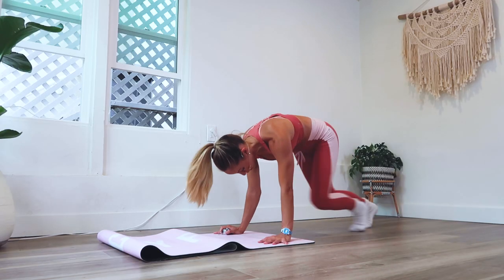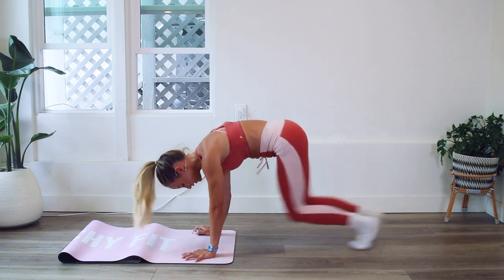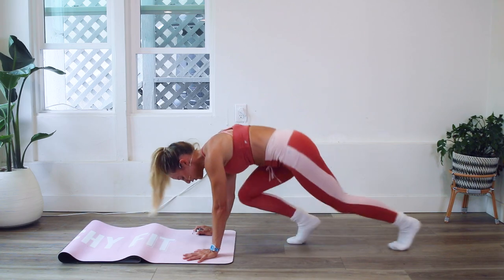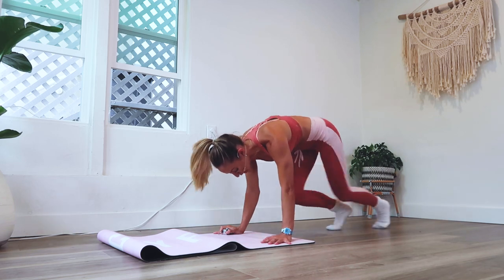Run it out. I'm taking it at a nice moderate pace. If you want to go faster, you are more than welcome to, and if any of these videos are calling to you, you could always repeat the video again.